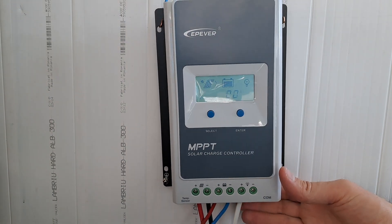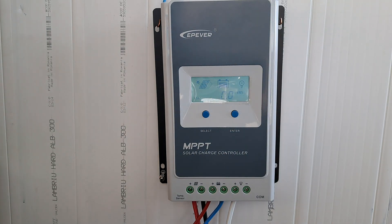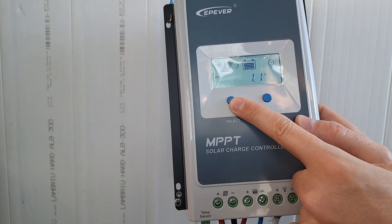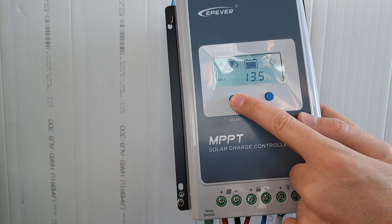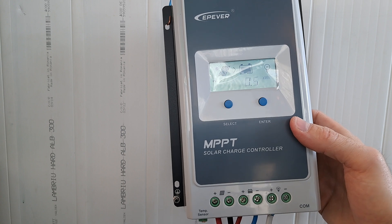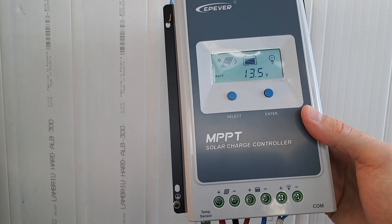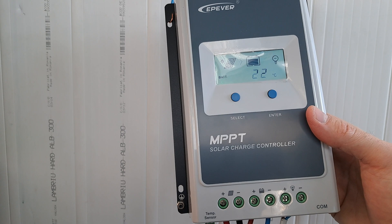One interesting and nice thing about the MPPT controller is that you harvest almost 99% of the energy into your battery, while with a PWM charger that is not the case. As you can see, from the solar panel it's 1.1 amps but in the battery it is 1.4 amps. The solar panel is an 18V one and the battery is 12V, so the MPPT technology knows how to maintain the power received from the panel. This is very nice.